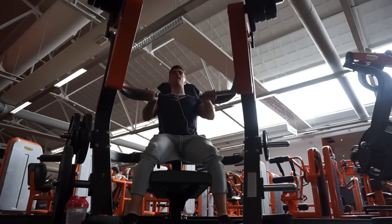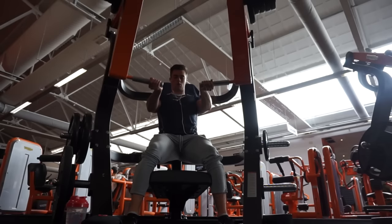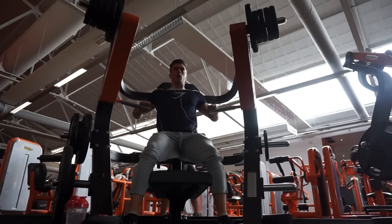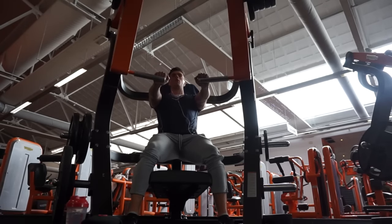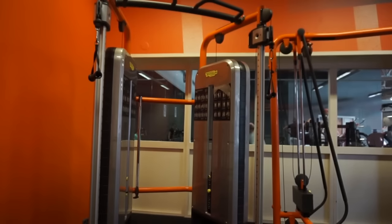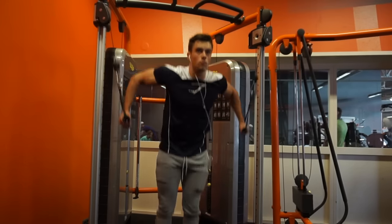Then we move on to the hammer strength machine. As you guys can see I did underhand grip first and then switched over to normal overhand grip as well - it's kind of a superset. I did five reps with underhand and then five with the overhand grip, and did that for four sets. In total you could say 10 reps per set, which consists of two different exercises. I went up in weight every single time and that felt really good.